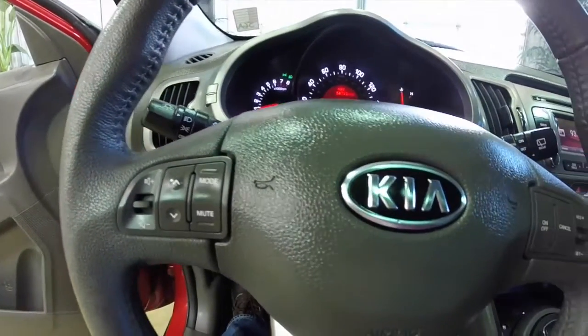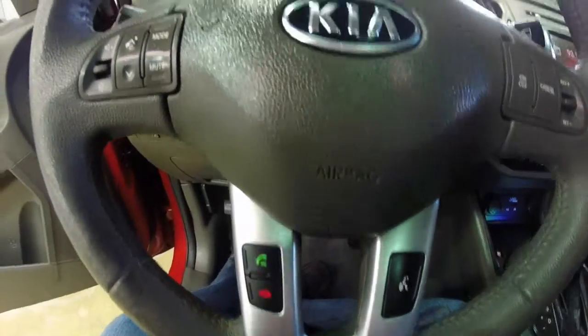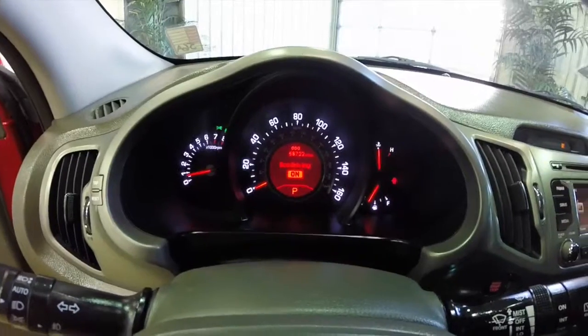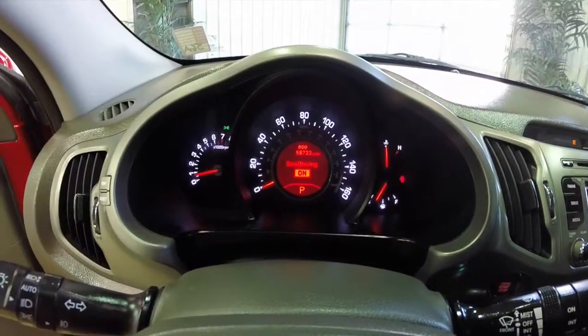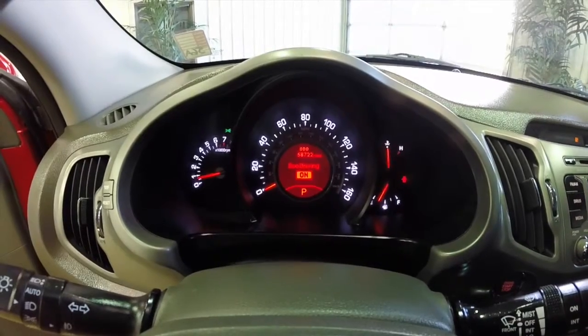Steering wheel mounted controls for your audio, cruise control, and Bluetooth. The vehicle has Kia SuperVision cluster with an integrated trip computer. It has 58,722 miles on it currently.